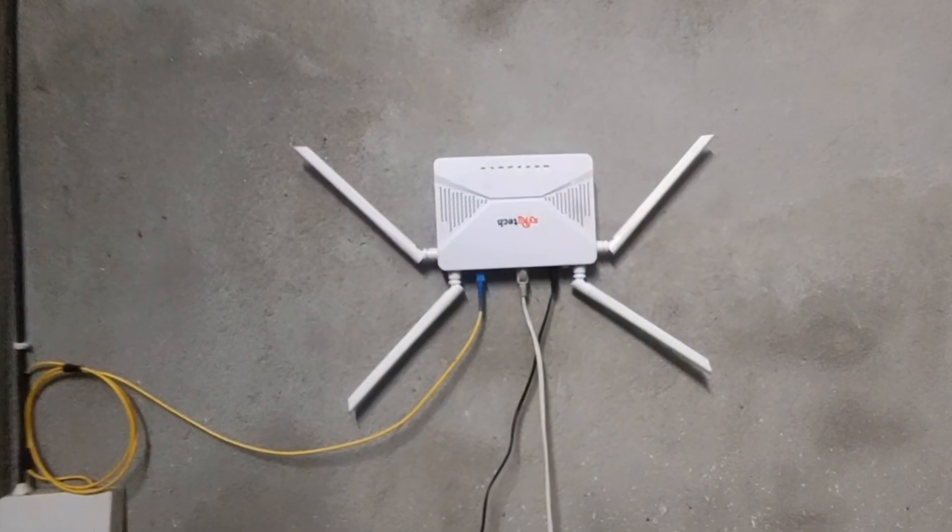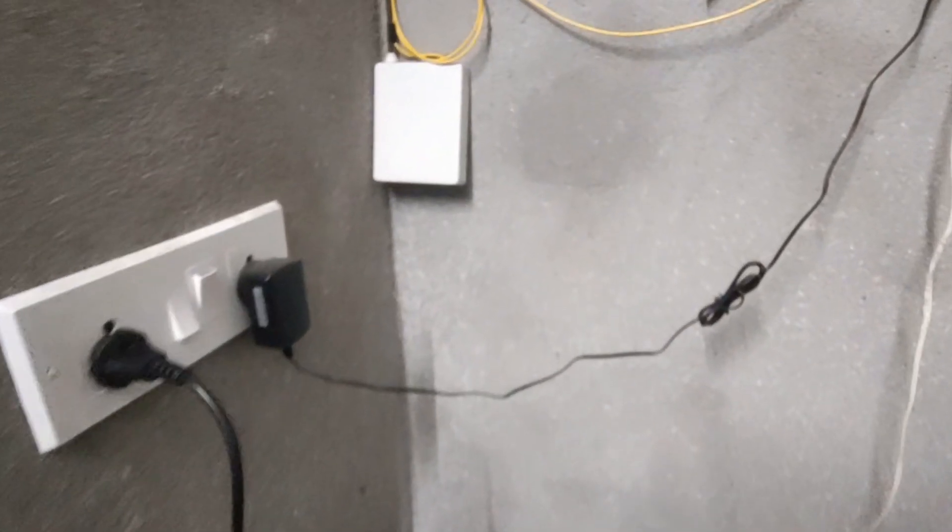This is my WiFi setup. It is running a fiber optic cable, because in this area there is a lot of industries, so we get good fiber optics pretty cheap. It looks good.